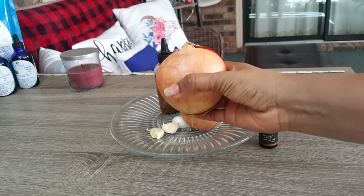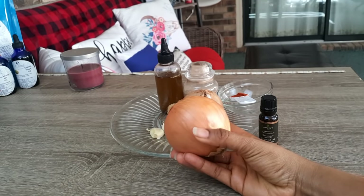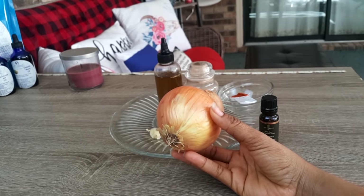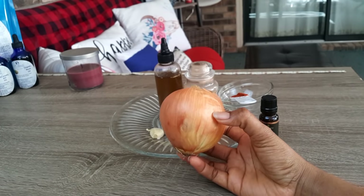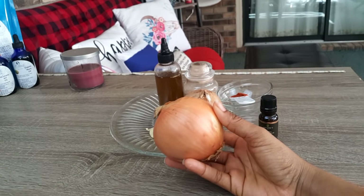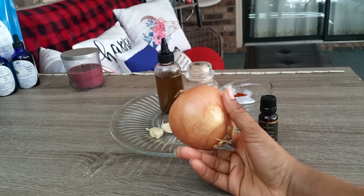Our second ingredient is onion. I prefer to use the yellow onion because it has more nutrients and vitamins in it, but you can select whichever onion you'd like to use. According to your hair length, you can also choose the amount of onions that would be enough for your hair. My daughter's hair is very long so I normally use two onions. I'm going to be blending the onion and using that juice. Onion juice can provide extra sulfur to support strong and thick hair, thus preventing hair loss and promoting hair growth. Applying onion juice to the hair and scalp could increase blood supply to hair follicles, which in turn improves hair growth.